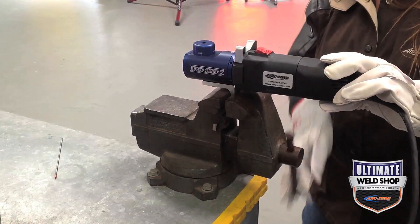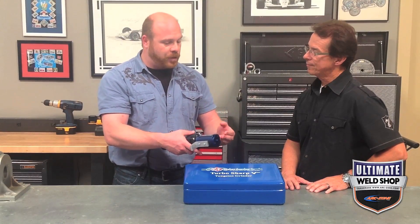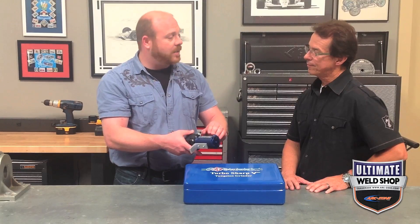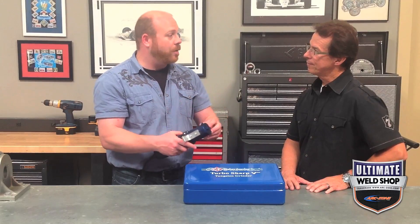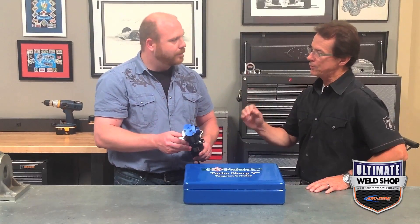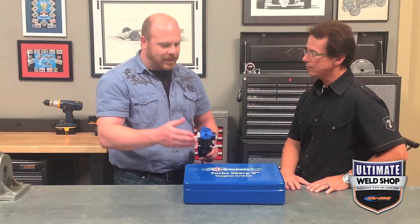On the topic of accuracy, it just keeps getting better. This is also the first entry in the professional series grinders that has a degree scale on it. Our testers found it to be incredibly accurate — you're no longer grinding and checking to find the angle you want. You're actually able to set it and it does the same result every single time with a real decent finish. You're not relying on eyeball grinding; you can set it to a specific grinding angle.